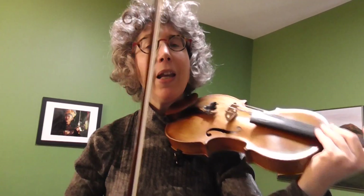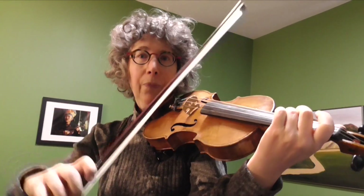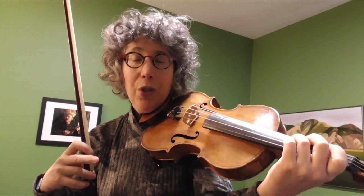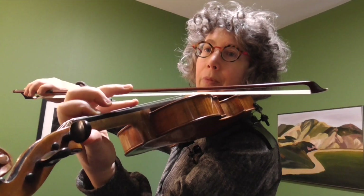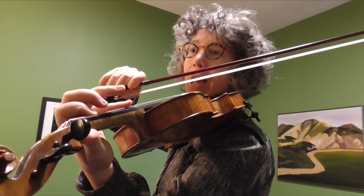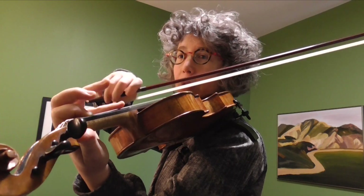We have something called artificial harmonics as well. When we divide the string at the fourth, I can artificially shorten the string length by using my first finger, and that ends up being two octaves higher than the bottom note.